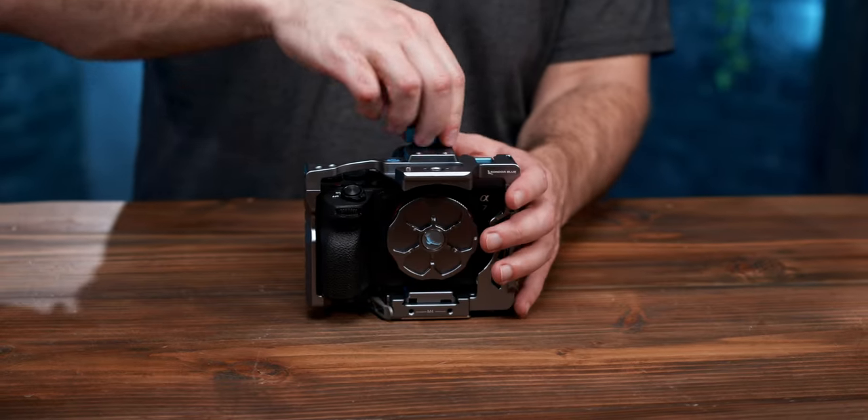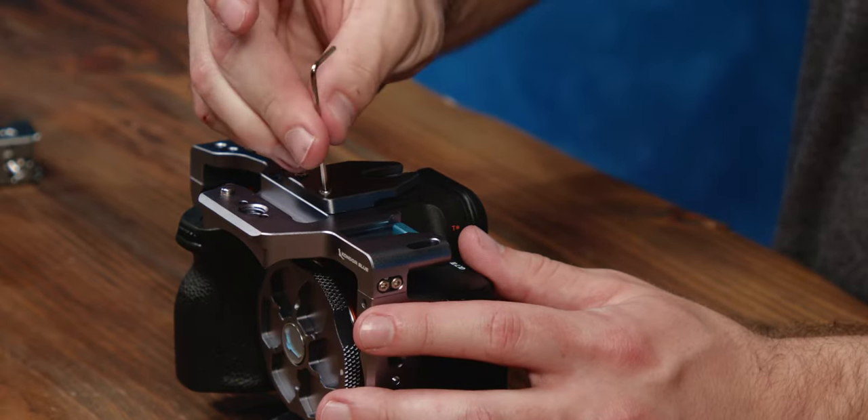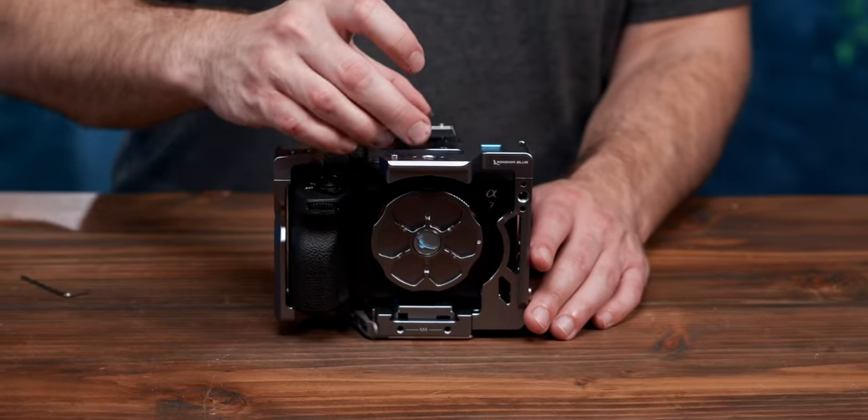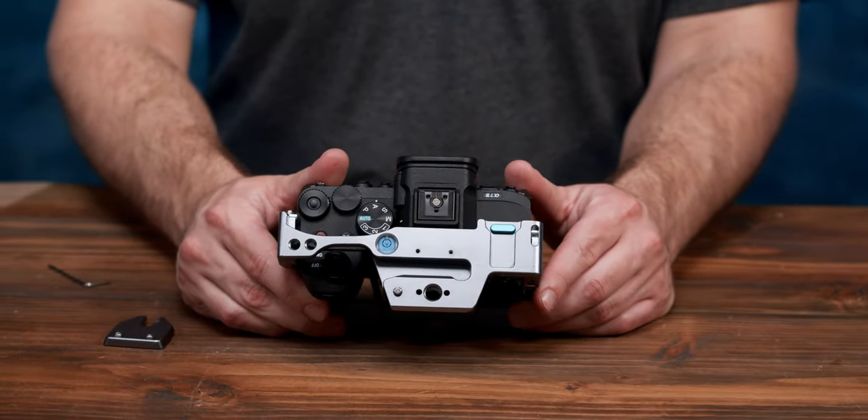To gain access to the hot shoe, just take out the bubble-level thumb screw, remove the two bolts on top, and the hot shoe mount comes right off. There's still a bubble level on the cage, so you don't lose out on that.